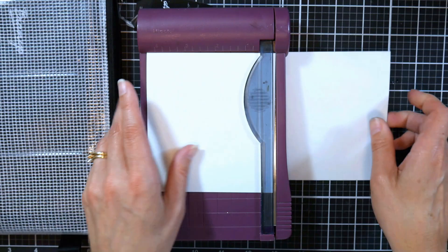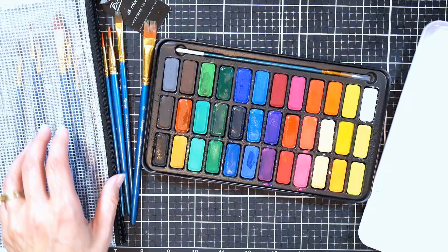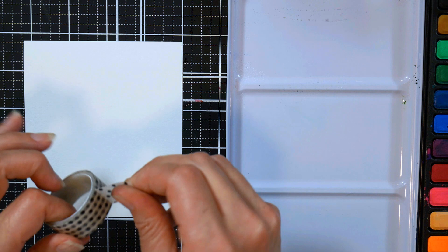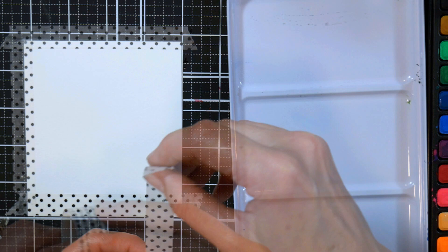The kit comes with 36 watercolors. These watercolors are good for beginners — they are quite bright and vibrant and have a bit of a chalky finish, but they're not dull looking. It also comes with an assortment of brushes, so you really have everything you need to get going, with the exception of tape.